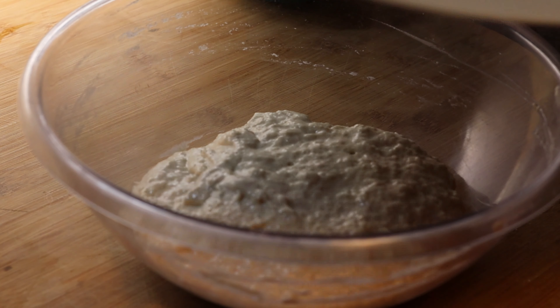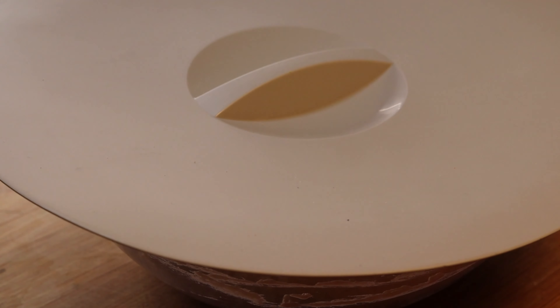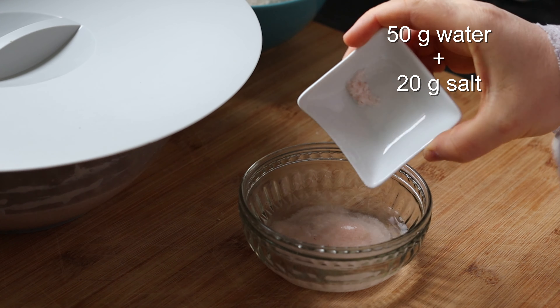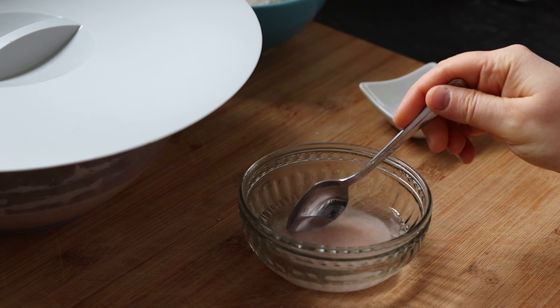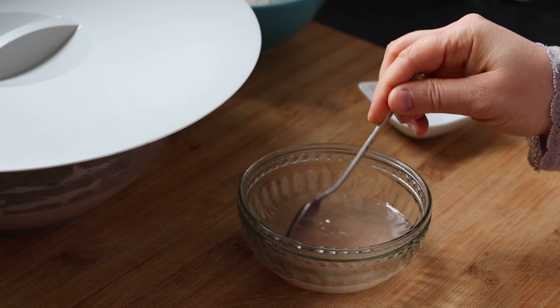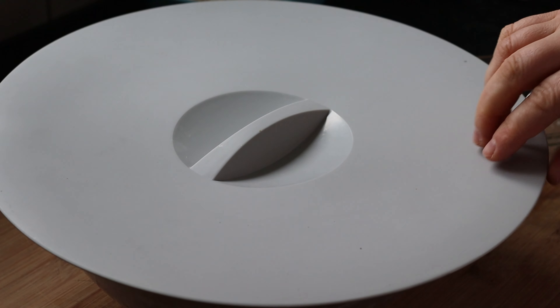I will cover this and leave it overnight. Then next day in the morning I'm dissolving the salt — 20 grams of salt with 50 grams of water. It will probably not dissolve completely, just do what you can, don't stress about it.